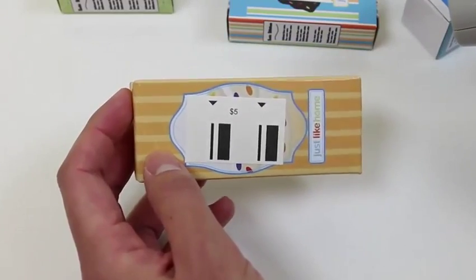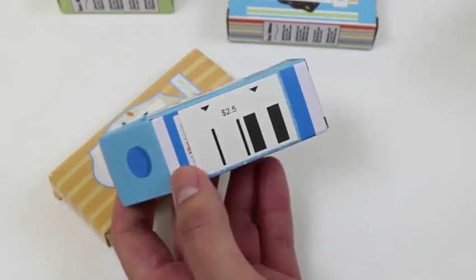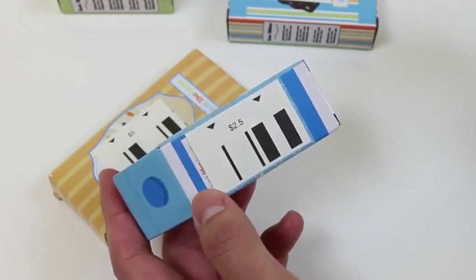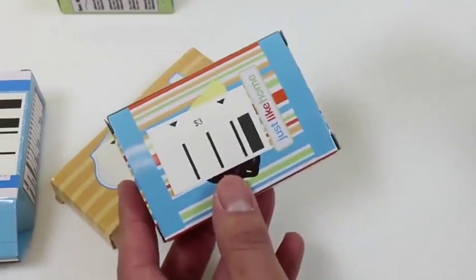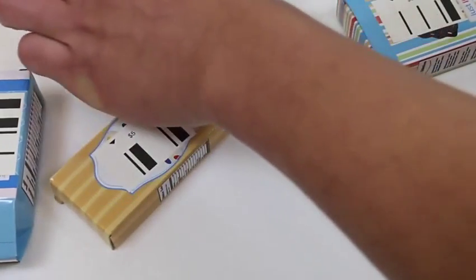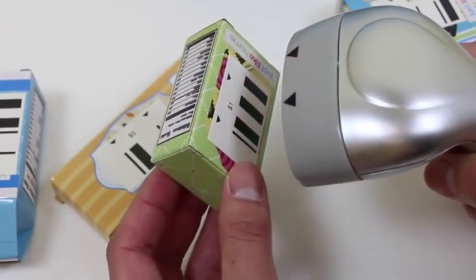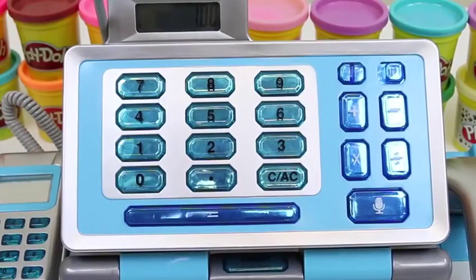5 dollar! I feel like I'm really at a grocery store! 1 dollar! Huh? That's weird! The price says 250, but the cash register read it as a dollar! A dollar again? I guess it gets mixed up sometimes! Well, we know the dollar works!